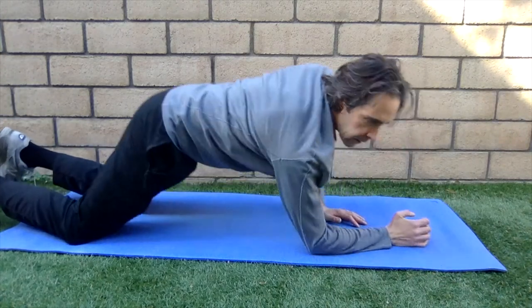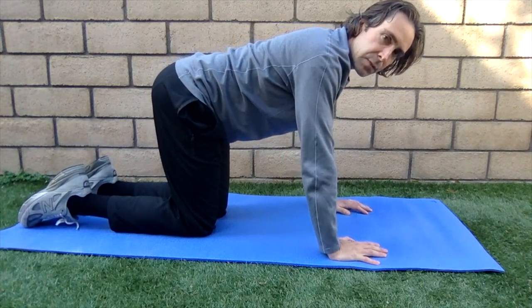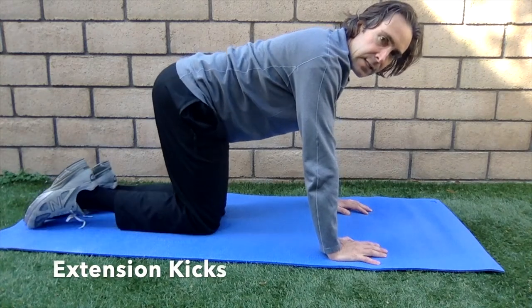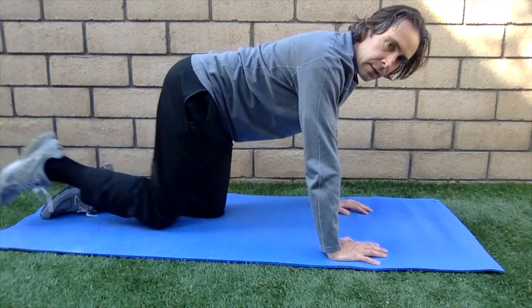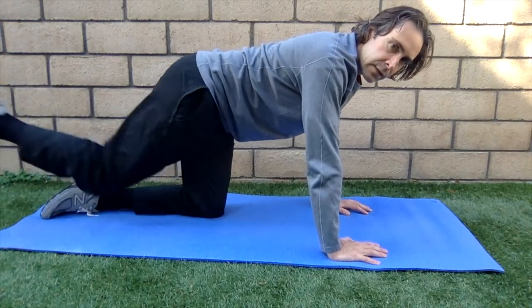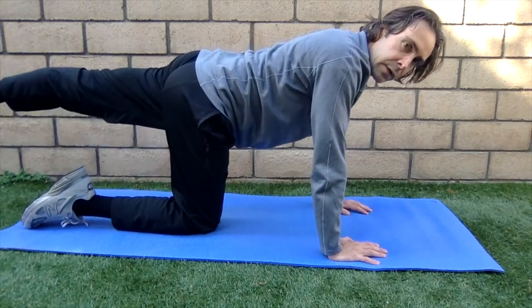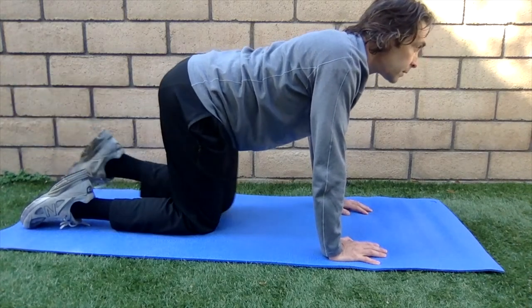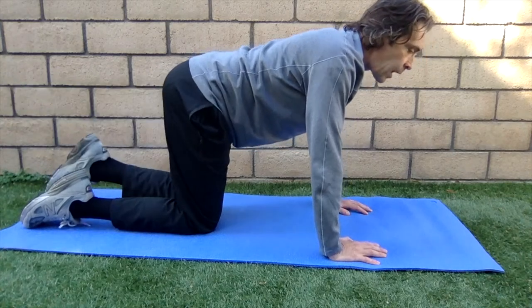Two other exercises I offer as options — not the first things I start with. One modification: if that last one was hard, you can do this on all fours. In this position you can work similar muscles by kicking the leg back. Take this leg and kick it back: one, two, three, four, five, six, seven, eight. Then switch: one, two, three, four, five, six, seven, eight.